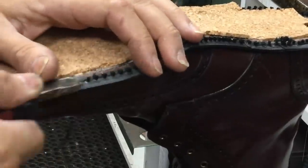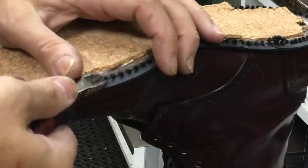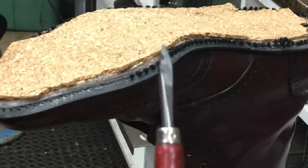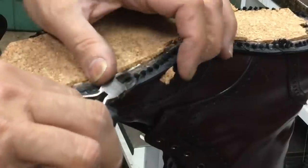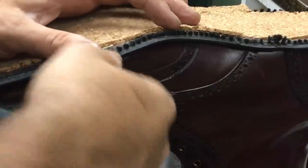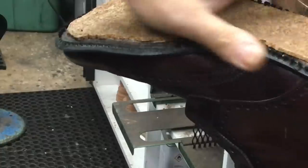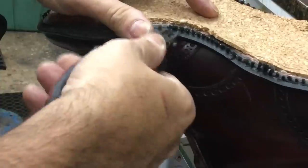Sometimes we pick the stitches like that; other times we come from the top and literally pick them one at a time with a tool — like a little sharp awl. This is an important part of the job, because you don't want to re-stitch the sole with a second row of stitches; over time that causes the welt to start falling apart. More work, more money — it's just not necessary.